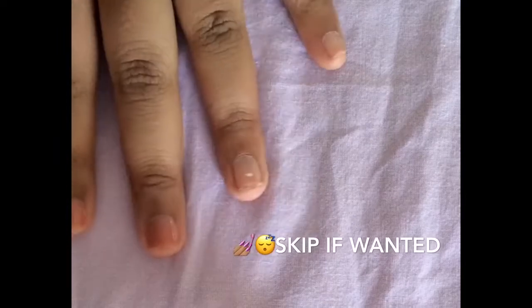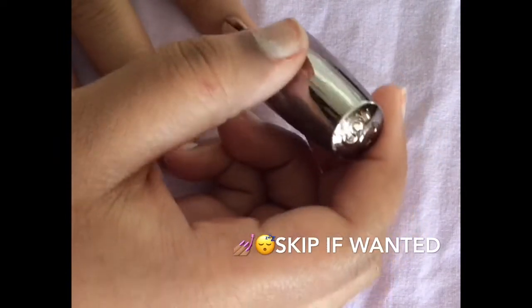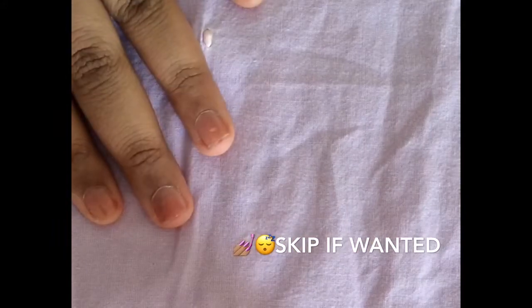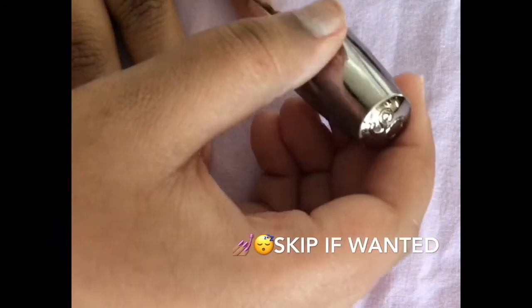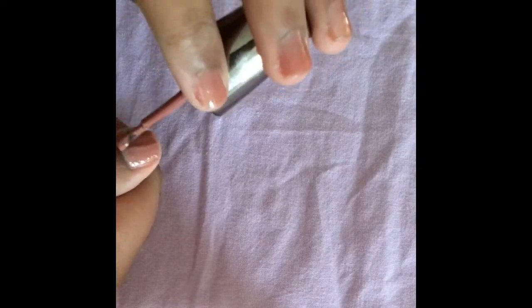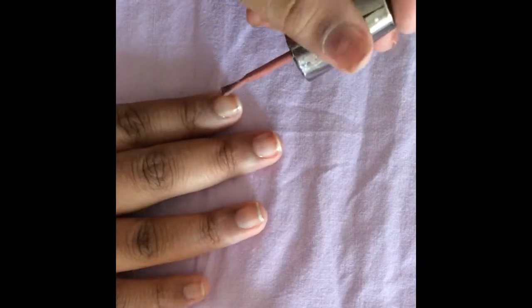I just wanted to show you guys the color I made with the simple nail polish and clear mixed together — it came out very sheer, very pretty, I liked it. I'm showing you how I painted this other hand because my hand was out of the camera.